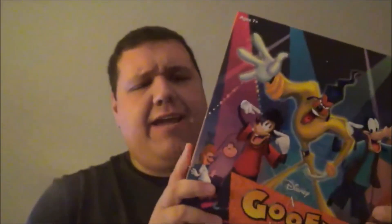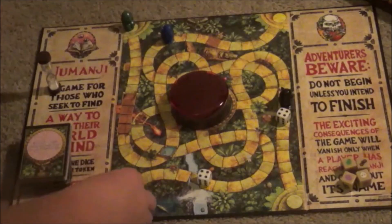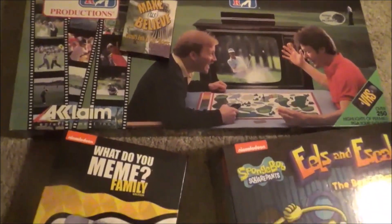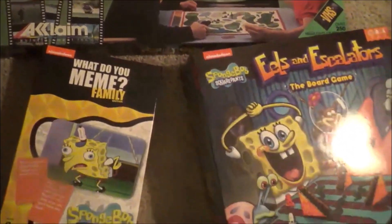Earlier this year, we did board game reviews based on a Goofy Movie and the Jumanji reboot, and as I ended that review, I still have a decent number of potential game review candidates lined up. I still have plenty of other tabletop games in my review pile, so which will I possibly do next?